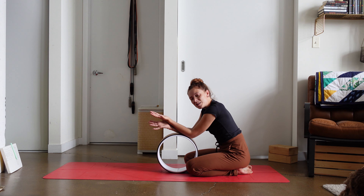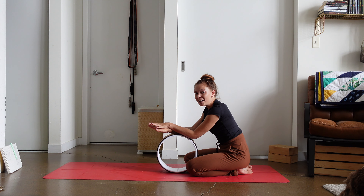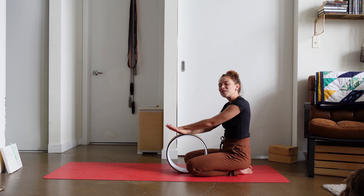And that is my tutorial and all of the props that you can use to find your forearm stand. I really hope that this helped, and I'll see you on the mat next time.